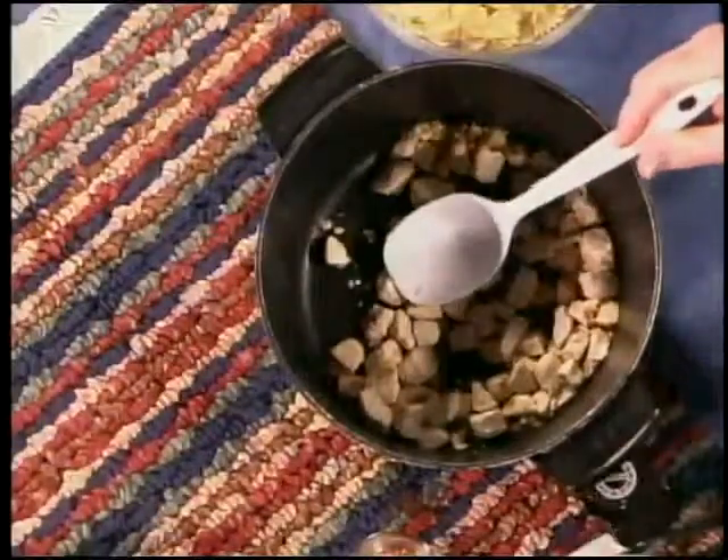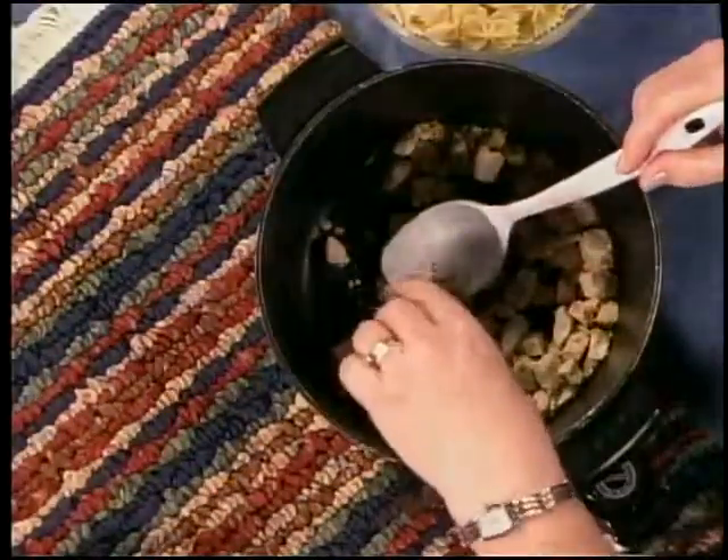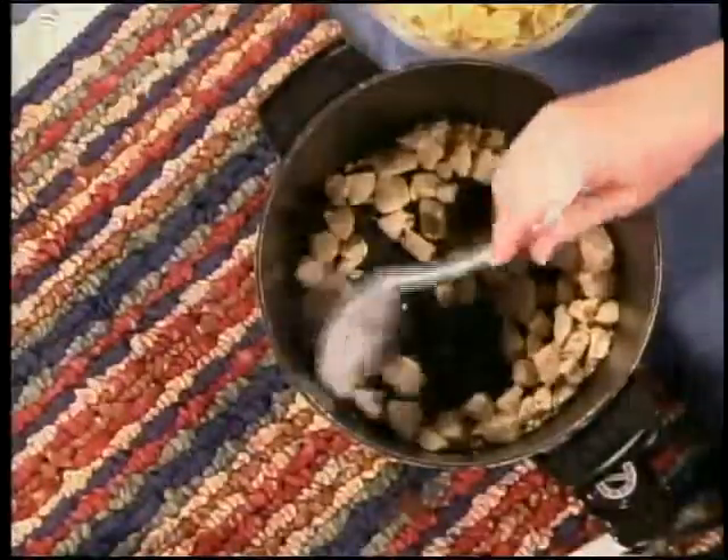Tonight's dinner is creamy bowtie pasta — one of my favorites because you can always have a restaurant-style pasta dish right at home. It's easy! I've begun to brown about a pound of boneless skinless chicken breast, seasoning them with just a little sprinkle of crushed red pepper and some basil.